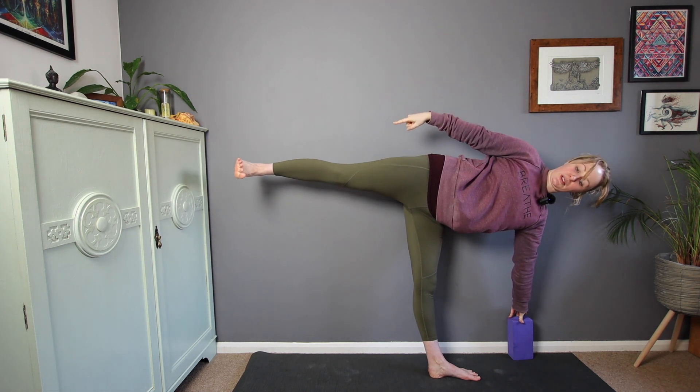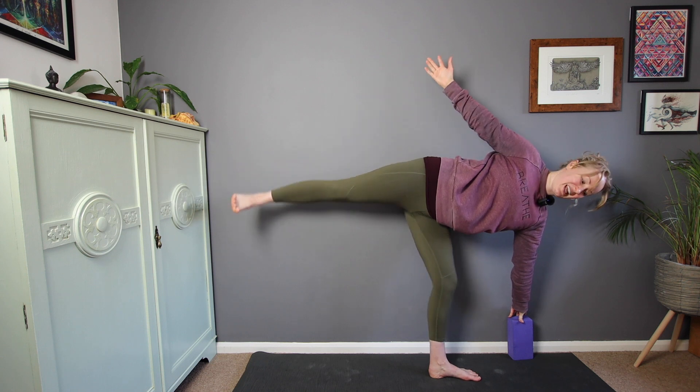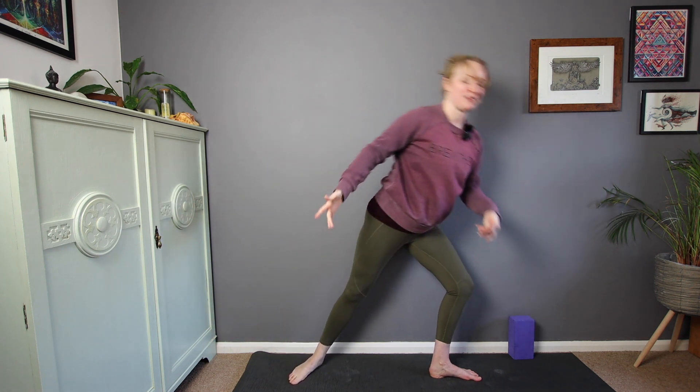We want to make sure we push through that back heel, flex the back foot to help create that strength through the leg, and then come out whenever you're ready. So have a few practices against the wall. If that works best for you for the moment, stick with that, or we'll give it a go just with the mat.